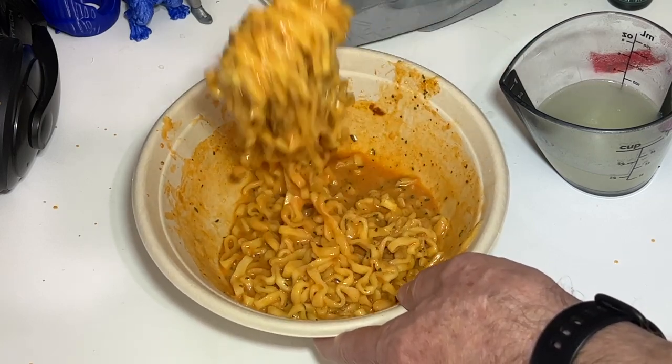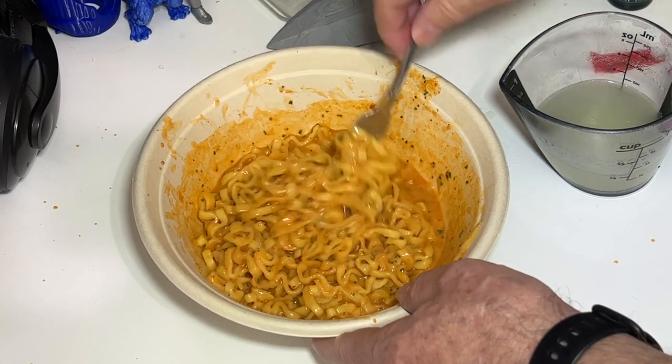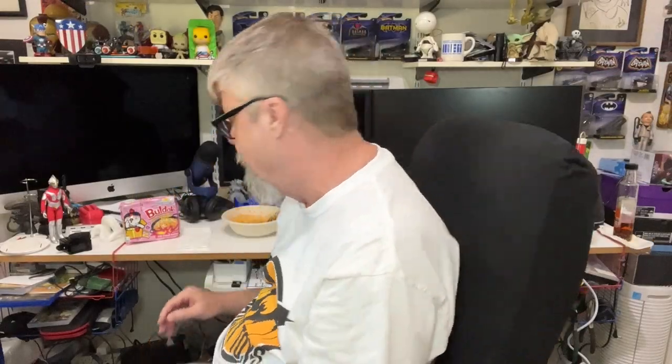I can say from this point it smells really good. I just hope it's not as spicy as my co-worker said it was gonna be. Okay, let's give this a taste. There we go — gotta admit it smells pretty good. Yeah, definitely the quarter cup or four tablespoons is sufficient for this. But look at that — that looks really nice and creamy.